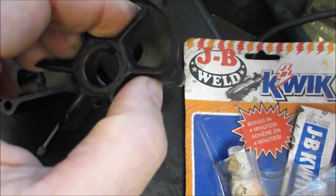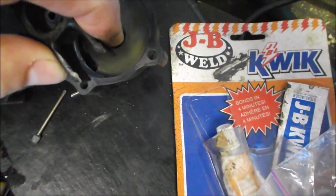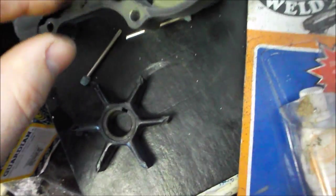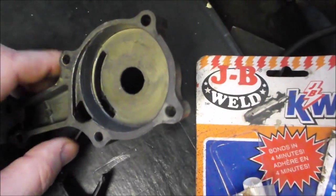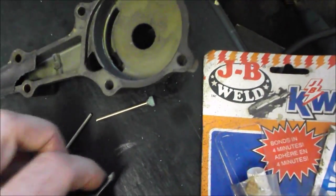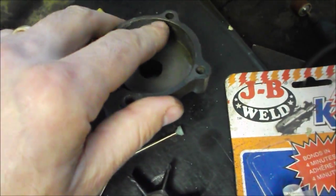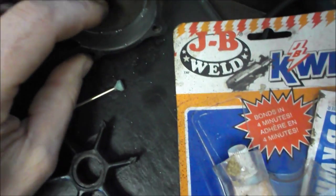As the water pump spins around, the fins open here and close there. That opening and closing action in the fins pumps water — it actually sucks it in from the bottom and from here, and pumps it out there. So the water pump itself spins around like this.